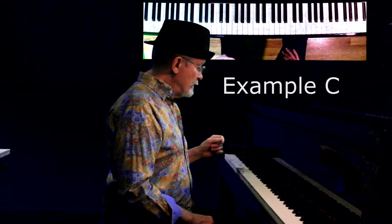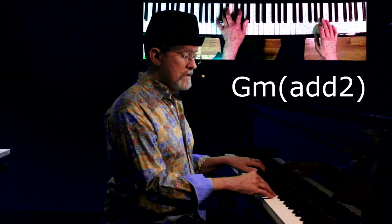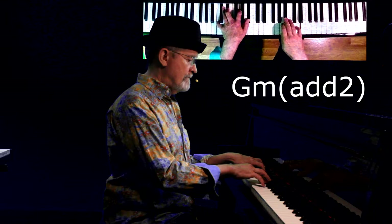All right, so now the third chord the band is playing is a C minor seven. The two chords are going to be a I minor add two, and a V minor add two. Here's what it looks and sounds like.